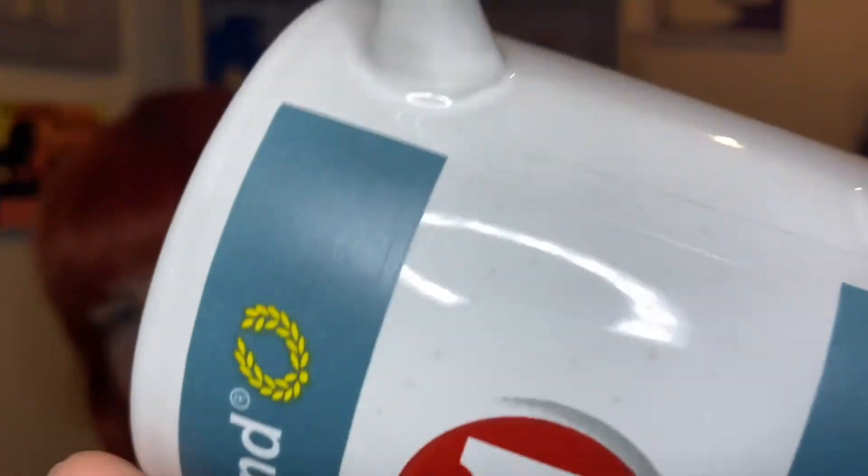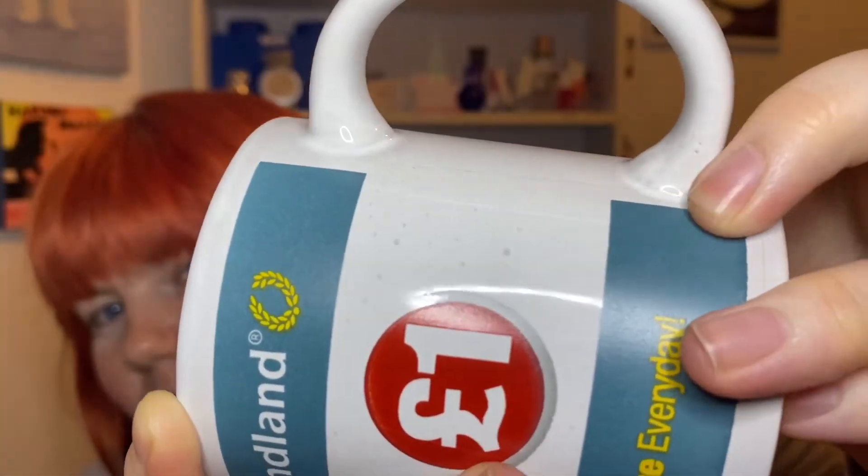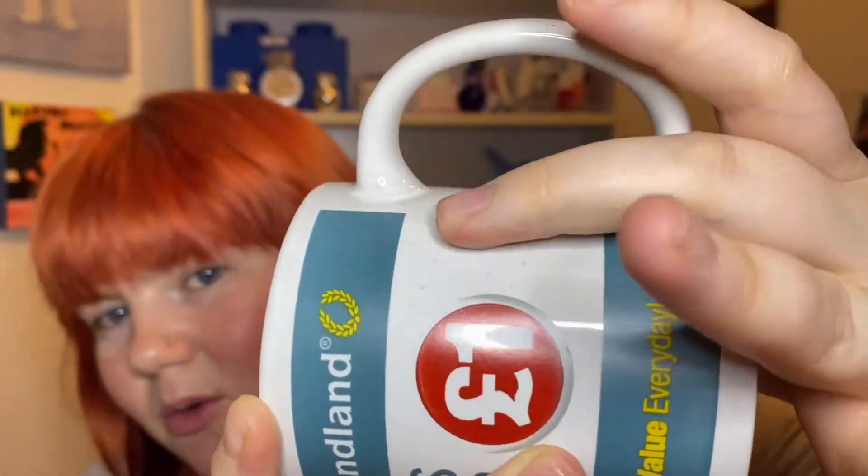You can actually see where the label — or covering, whatever — is on the mug, even on the white bit. So that's the mug. I think it might be one of those things where you give it to a kid and it doesn't matter if they break it, if you have no plastic cups in the house.